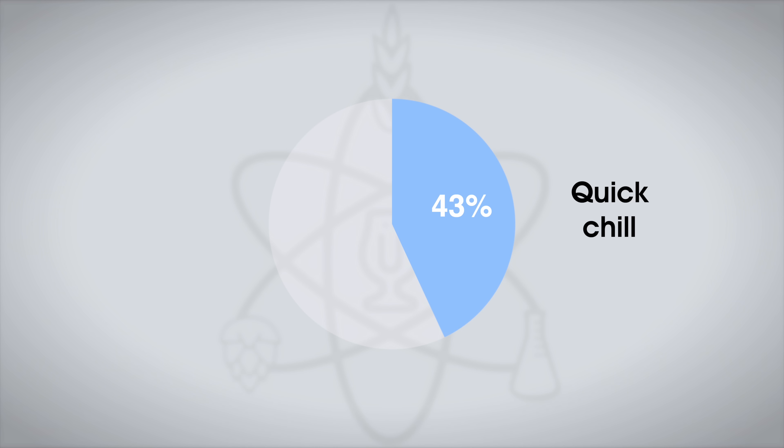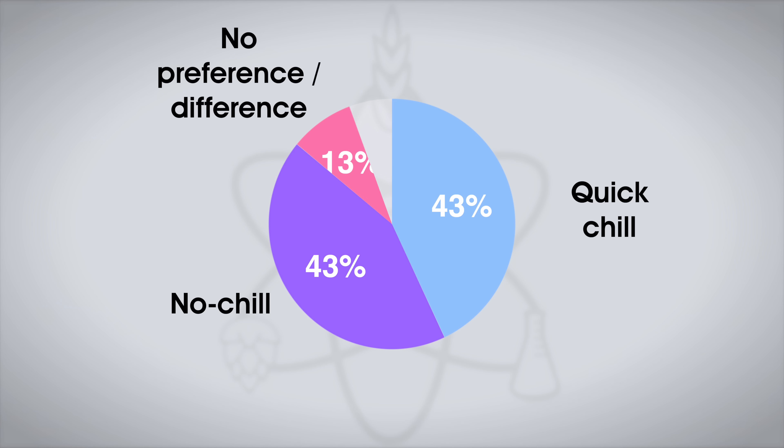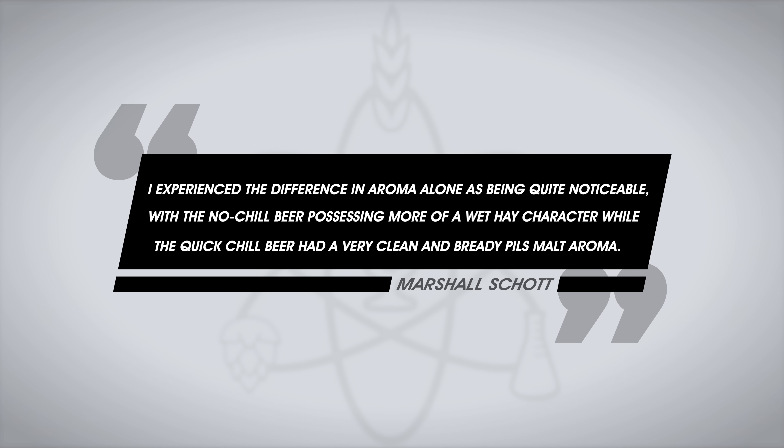The tasters who were correct on the triangle test — a solid majority — were then asked to complete a brief evaluation comparing only the different beers while still being blinded to the variable. Overall preference was split evenly, with six tasters endorsing the quick-chill beer, six preferring the no-chill beer, and two saying the beers were different but with no particular preference. In his own semi-blind tests, Marshall could also reliably distinguish the beers, saying the difference in aroma alone was quite noticeable: the no-chill beer had more of a wet hay character, while the quick-chill beer had a very clean and bready Pils malt aroma. So in this case, no-chill did make a notable difference.